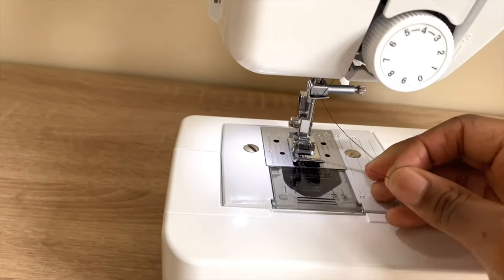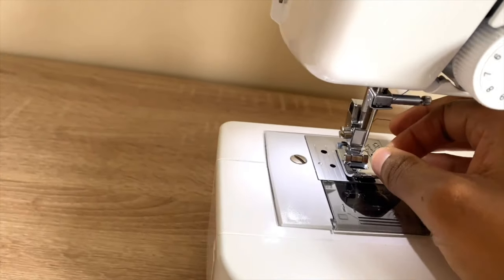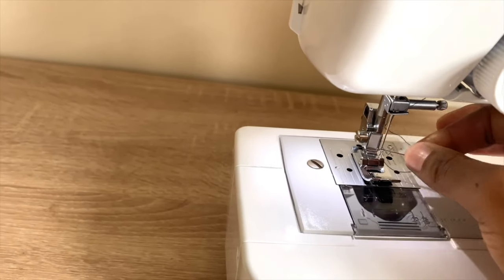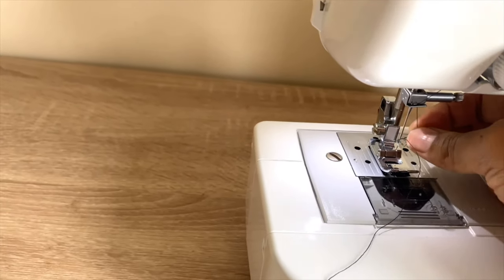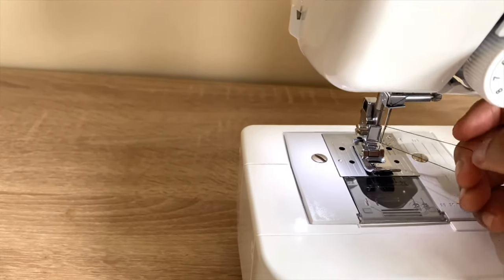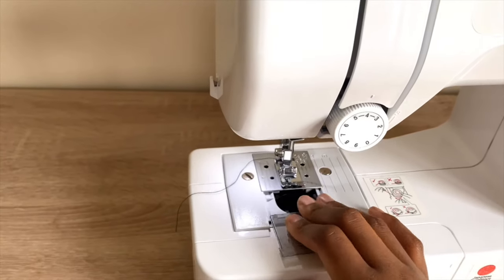When that is done, take the end of the thread and pass it through the needle hole. If your thread curls up, it's not the end of the world — you can uncurl it without undoing the whole thing, just uncurl it like that and pull it to the side.